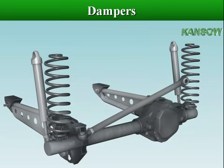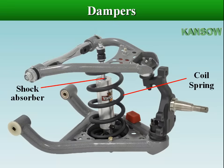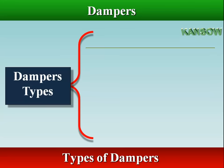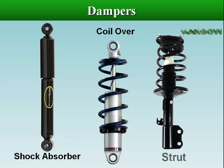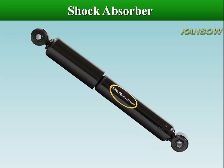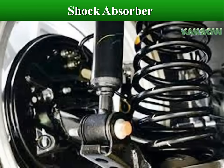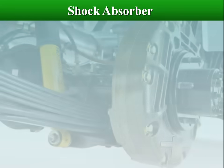The energy of road shock causes the spring to oscillate. These oscillations are restricted to a reasonable level by a damper. There are three types of dampers: shock absorber, coilover, and strut. Shock absorbers are conventional telescopic dampers used on all conventional suspension systems to dampen and control the motion of the vehicle's springs. One end is connected to the body or frame, and the other is connected to the axle or control arm.